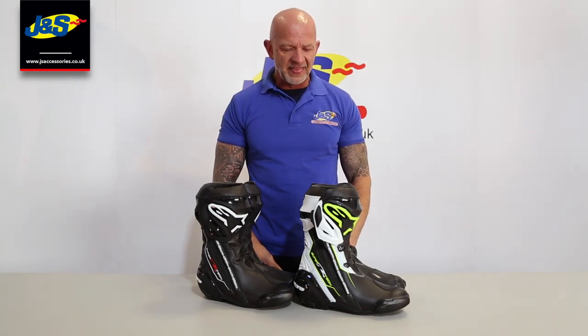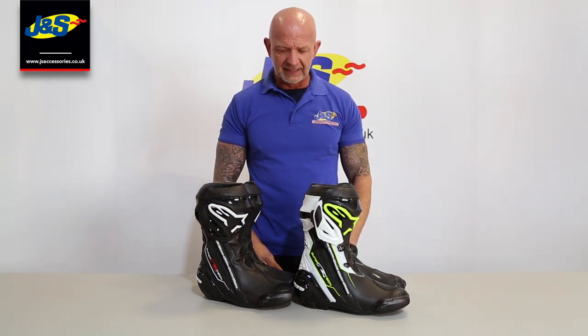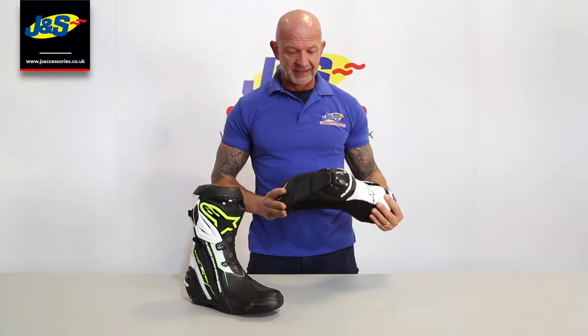Hi, Chris from J&S again. This is the Alpinestar Supertec R boot. Beautiful boot, loads of features, so I'm going to take it apart in front of you. Alpinestar Supertec R, fantastic boot.